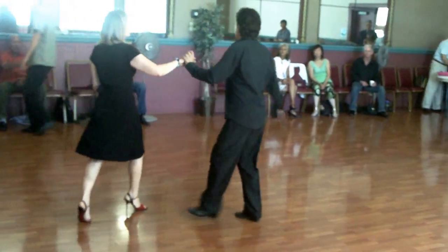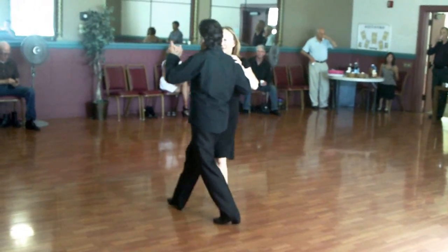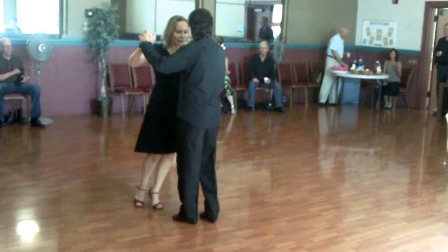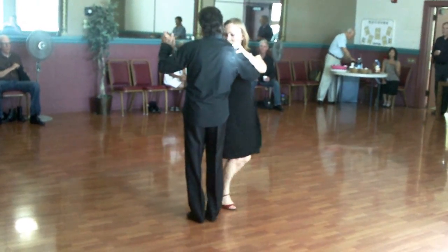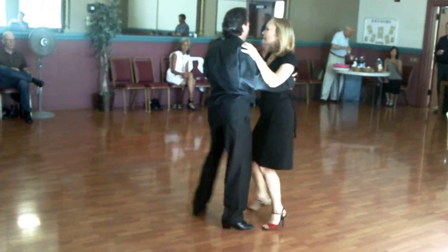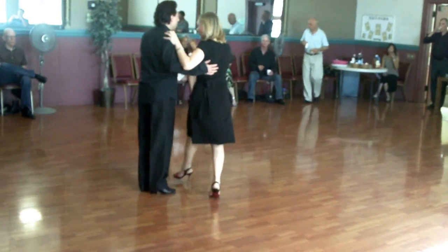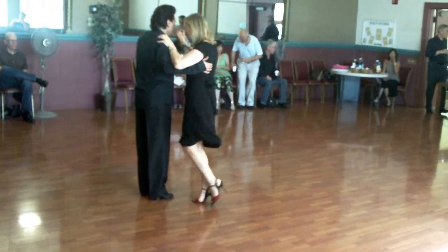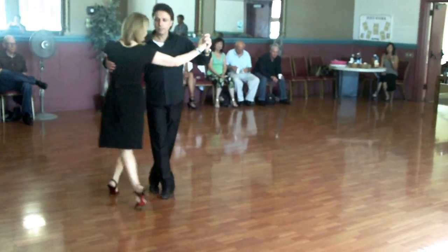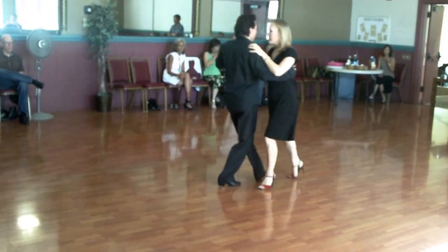If you try it from forward Ocho — so you do the forward Ocho, this exercise, you do the forward Ocho. And then from here I'm leading. And I'm going to do it from the other side. Keep going. And now from the same exercise on the forward Ocho.